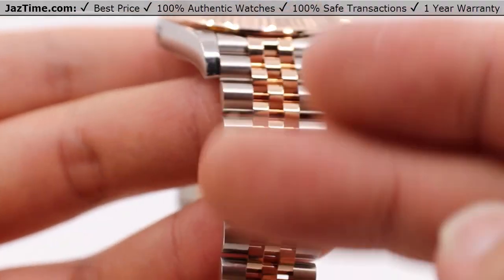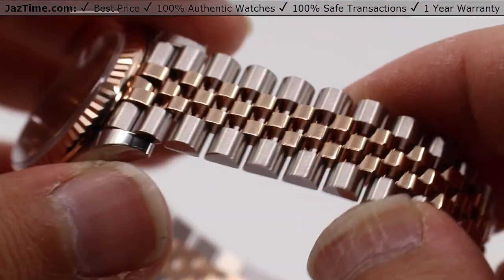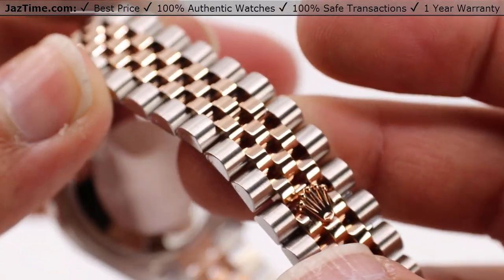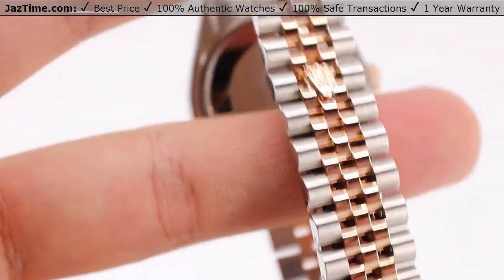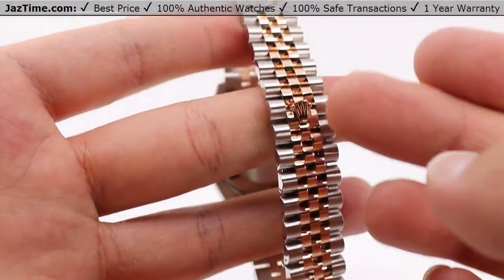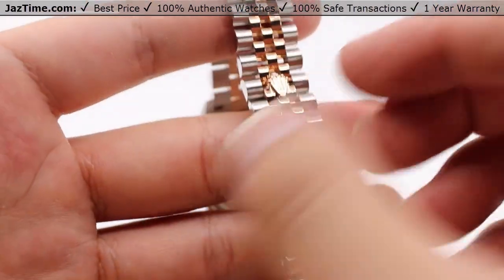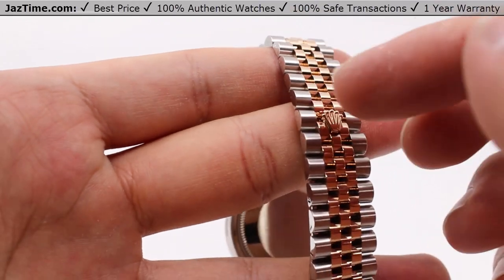All of this is framed on the Jubilee-style bracelet — five-piece links all the way across, three intermediate links with the outer links being brushed steel on the outer portions and a high polish along the sides. The intermediate links are all Everose gold, all high polish as well, to give it exceptional luster and sheen. Going down to the clasp, we have this concealed folding crown clasp. Effectively you don't really see much of a clasp here, just the Rolex crown, which blends in very nicely with the rest of the Jubilee bracelet.